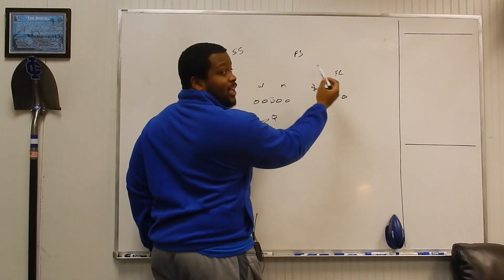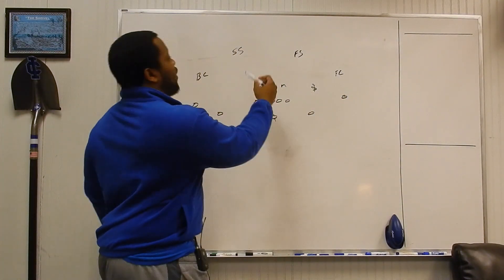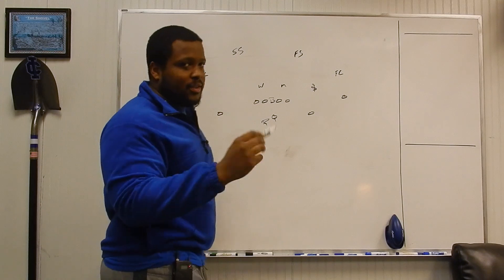Our free safety and our field corner are both going to travel with him. On the opposite side, we'll have our boundary corner and strong safety.